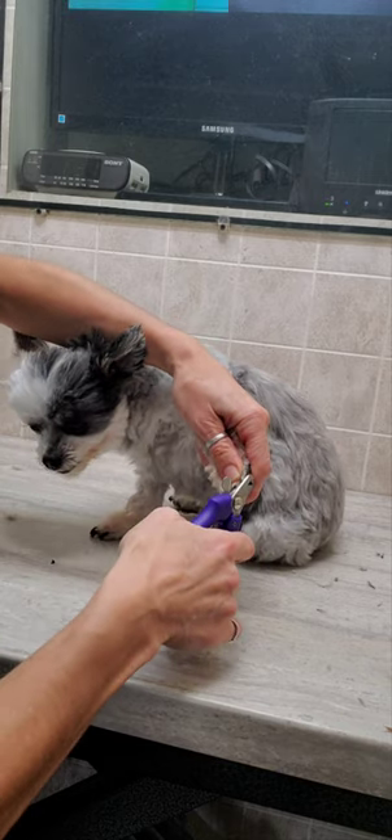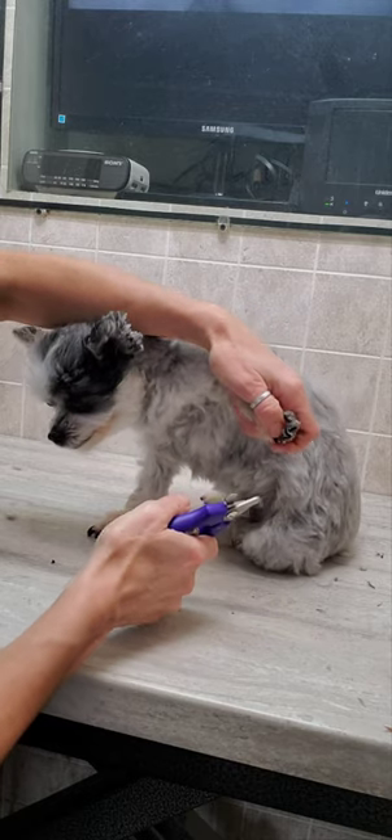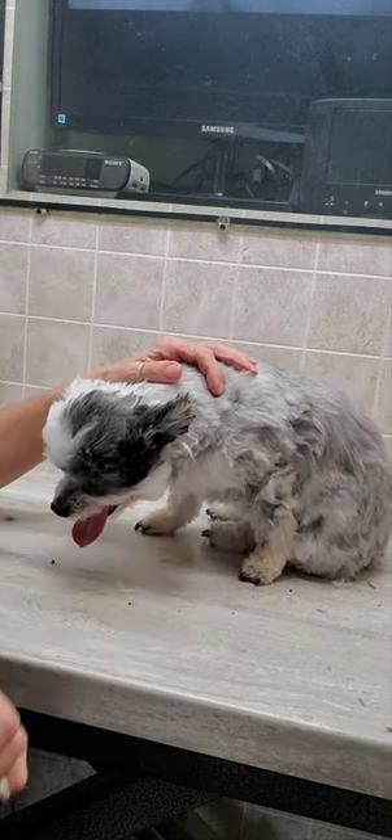If you'd like to see how I groom all my dogs without any restraints and without any editing to the film, please check out and subscribe to my channel. You'll see lots of full length videos showing you how I do it. Thanks.